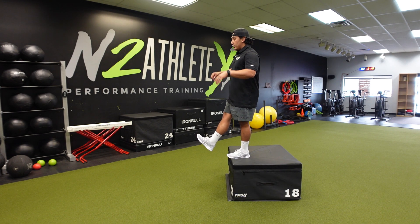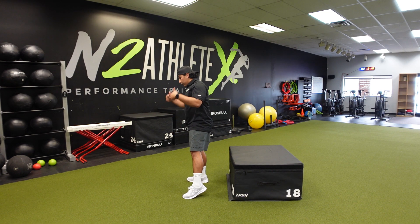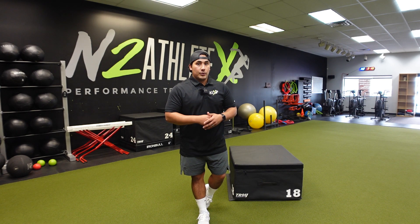So you're going to come down, step off one, land on two, stick the landing. You want your arms to follow back with you and absorb, because typically what happens is you're about to recoil and jump up, so you can use your arms as momentum.